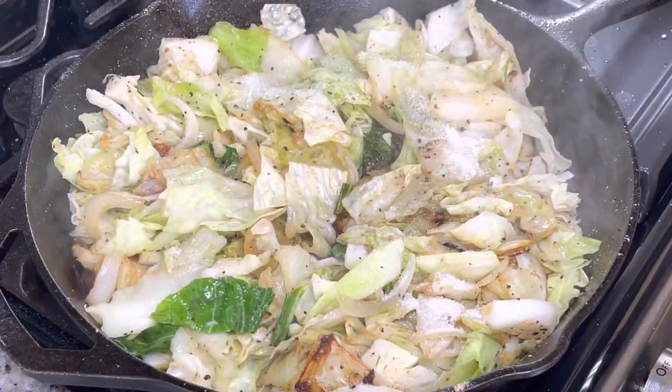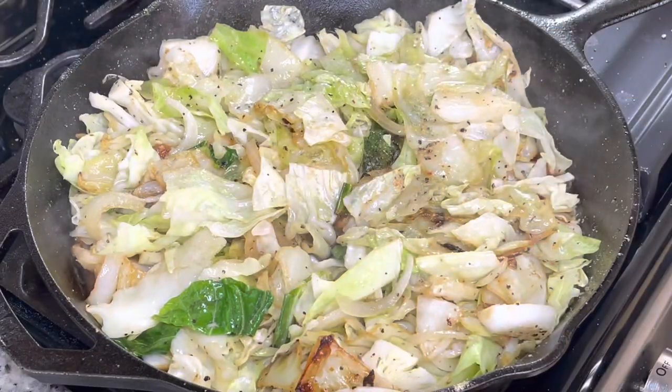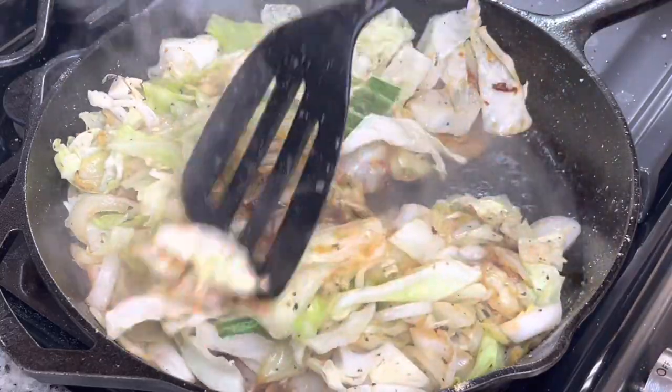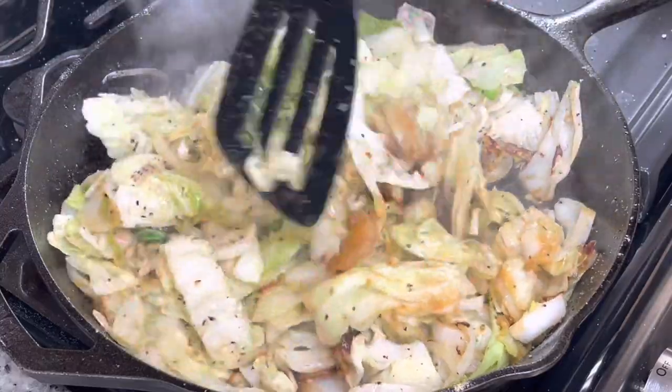And so I am adding a little bit of sugar because it will help this to not be so bitter. And then I added in a little bit of garlic — if you have fresh garlic, I suggest using fresh garlic, but I'm just using what I had at the moment.